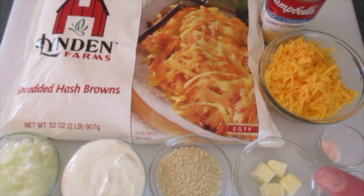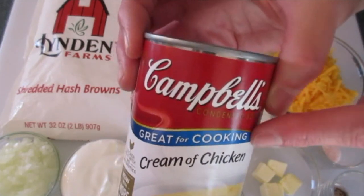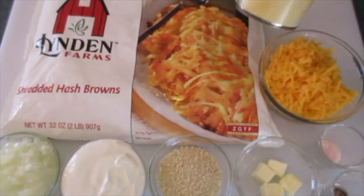1 tablespoon of butter that I'm going to melt, 1½ teaspoons of freshly cracked black pepper, 1 teaspoon of salt which is optional, 1 cup of shredded sharp cheddar cheese, and 1 ten-and-a-half-ounce can of cream of chicken soup that we're not going to dilute.